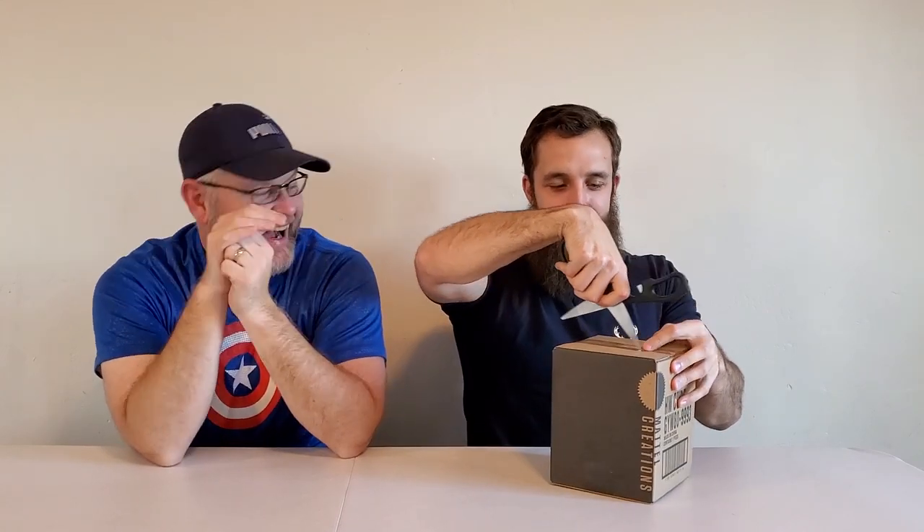We got a package in the mail. I left him alone with it for about five minutes and he was already scanning the barcode looking on eBay. I actually did scan it - it didn't come up until I searched 'Hot Wheels' with an S, which was really weird.